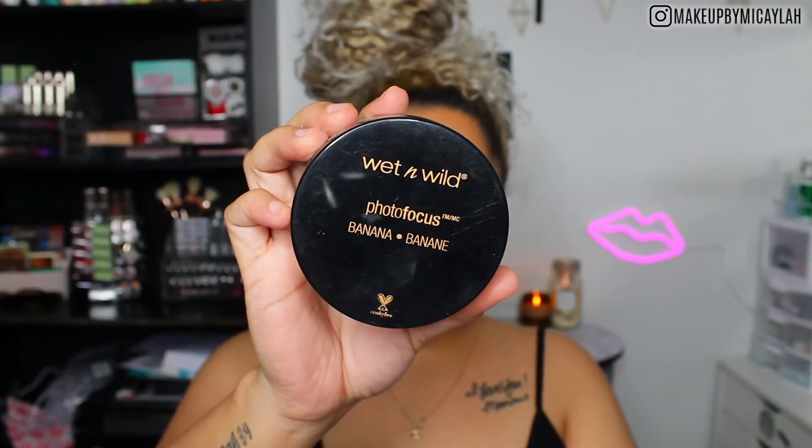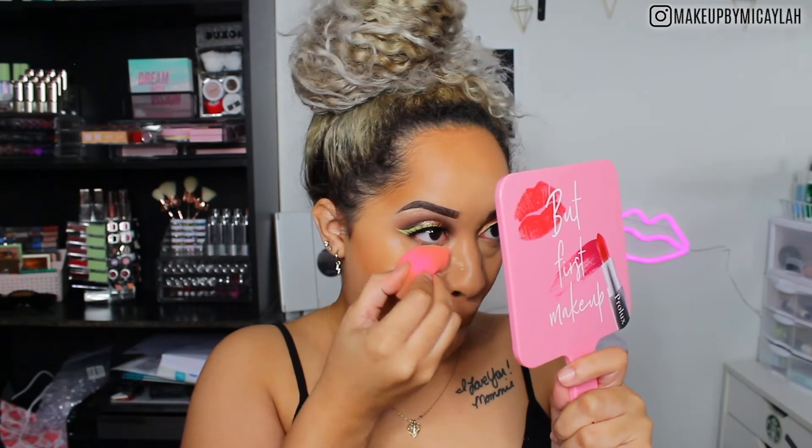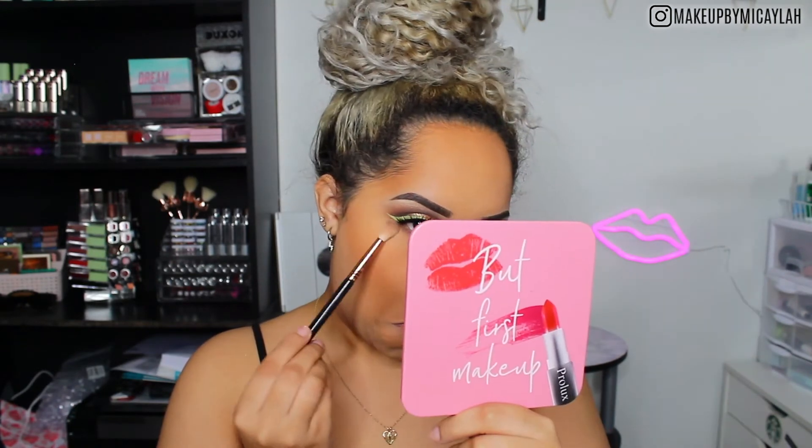For setting the face today, we're using the Wet 'n Wild Photo Focus Banana Setting Powder. I tapped it on the back of my hand first to even it out so there's no buildup, then applied it to my face for an even layer. I put on quite a bit because I was going for that Instagram, full-coverage, airbrushed vibe. I think it's about $4.99 and I love it — it's super smooth and finely milled. I'm also using the leftover on the brush along my lower lash line.